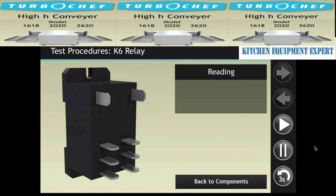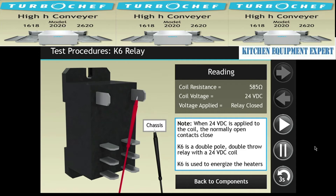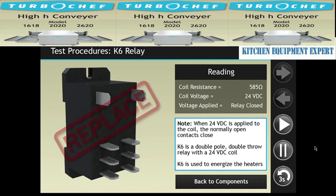To test K6, unplug the oven and remove the connections. Measure the resistance of the coil — it should be 585 ohms. Replace the relay if the correct resistance wasn't measured. Then turn the oven back on and check for 24 volts DC at the coil of the relay when the unit is calling for heat. Check the state of the contacts. If the normally open contacts are closed when coil voltage is applied, the relay is functioning normally. If the contacts are open when coil voltage is applied, the relay must be replaced.